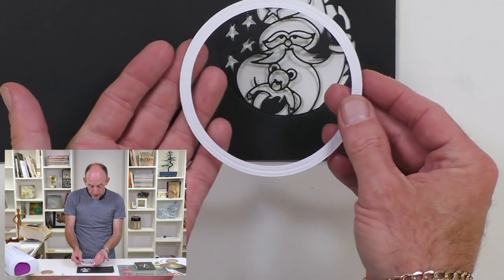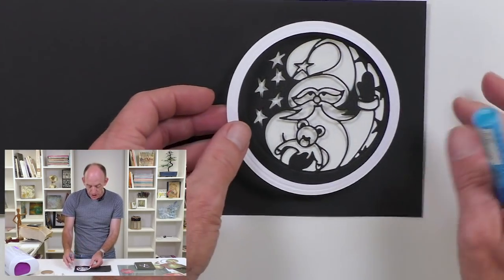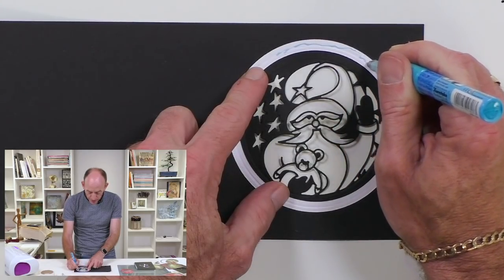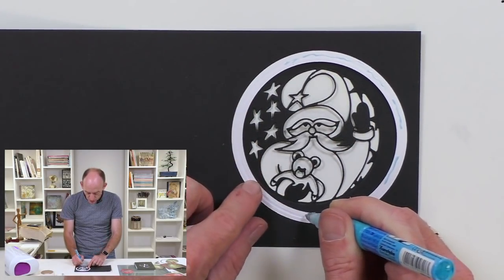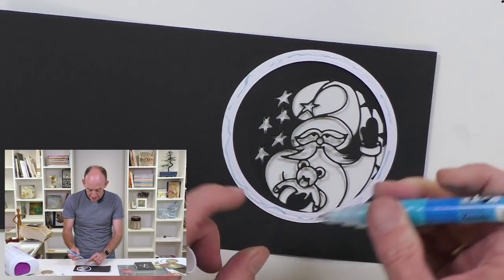How do we attach it? Because this is quite thin — it's only a half inch wide — all I'm going to do is take a glue. It's a liquid glue that goes on blue and then when it dries, it dries clear. I'm doing it on the black card so you can see the white area.